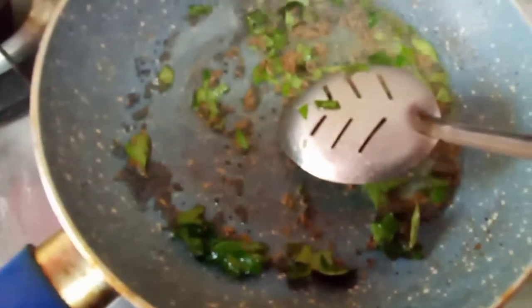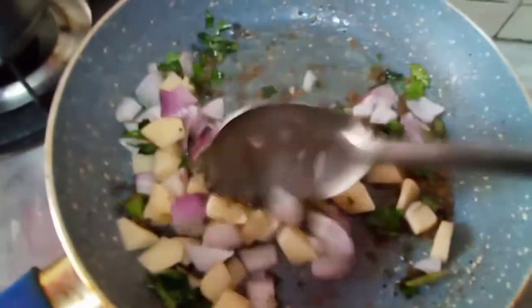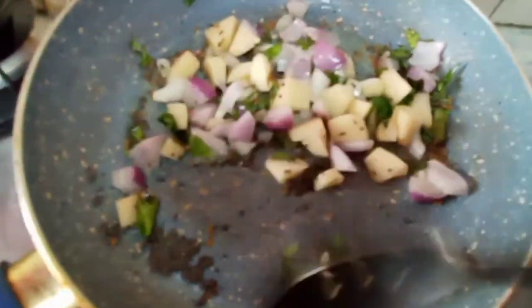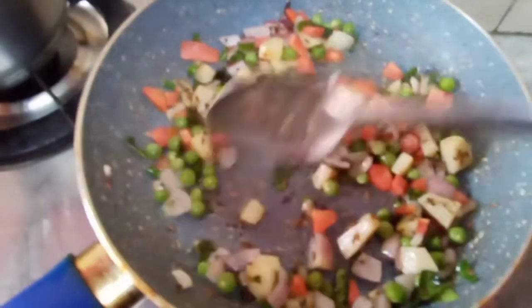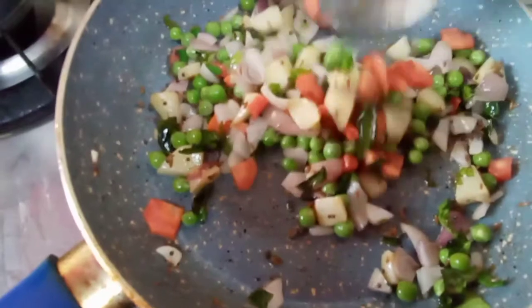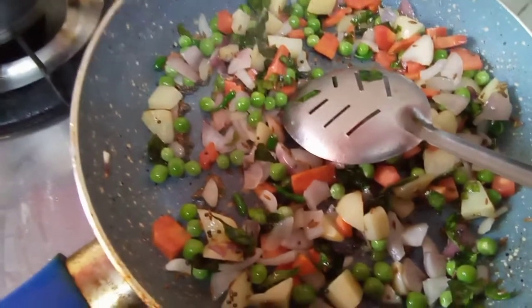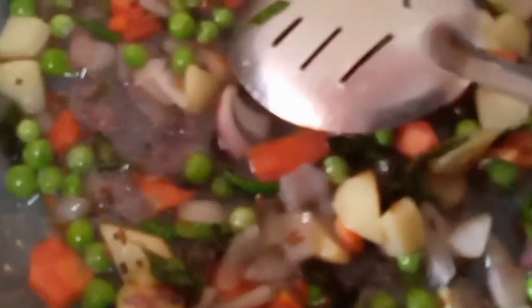Now add the onion as well as the potato pieces. Because potato takes some time to become soft, I am going to roast it for some time. Add a little water if you need. Let them roast with the onion pieces. Now add the peas and carrots, shimla mirch, or whatever vegetables you like — you can add any vegetables that you want. Now add some water so that they become nice and soft, and cover it for 5 minutes.